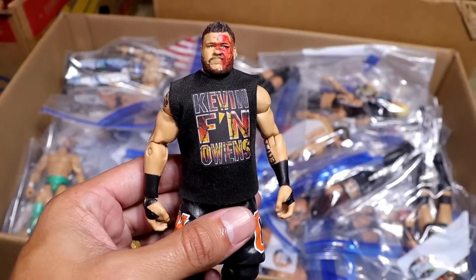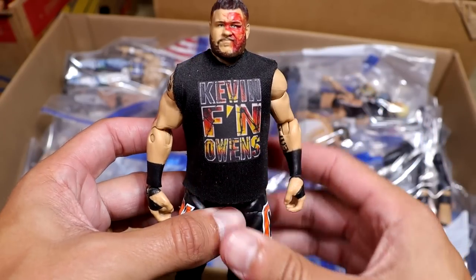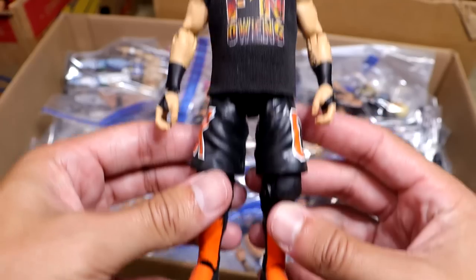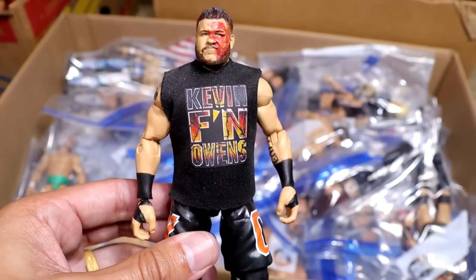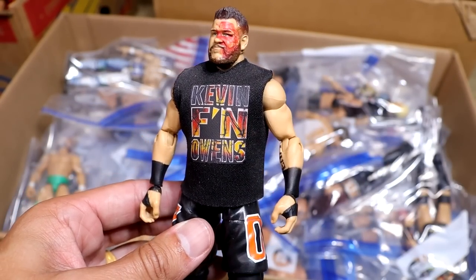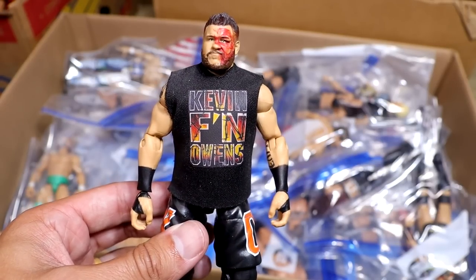Next up, another Defining Moments pick fed figure. We got the Hell's Gate Kevin Owens in the Hell attire with the orange and everything, with a custom shirt on there. What a beauty right here. Any defining moment that happens with a pick fed, I keep it like it is. He's a bloody mess — it's a defining moment. We keep it there.